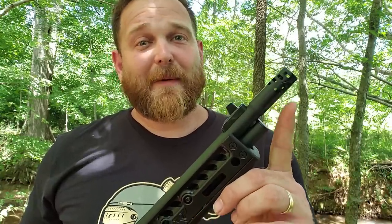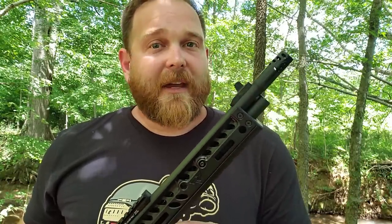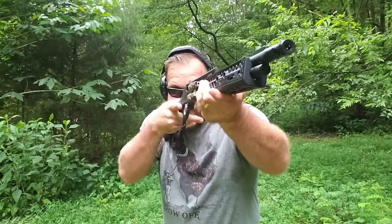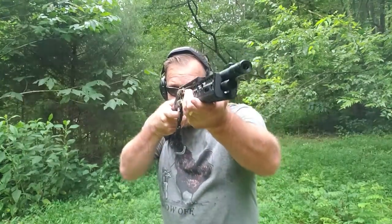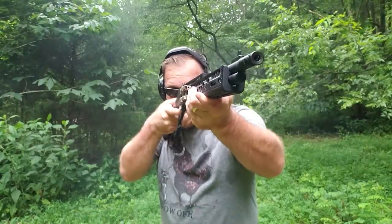I did put the Comet Muzzle Brake on this. I had done one previous video with the Comet Brake on my 4570, and you can notice a difference in the felt recoil. So naturally, after enjoying the Comet Muzzle Brake on the 4570, we put it on the 30-30 as well.